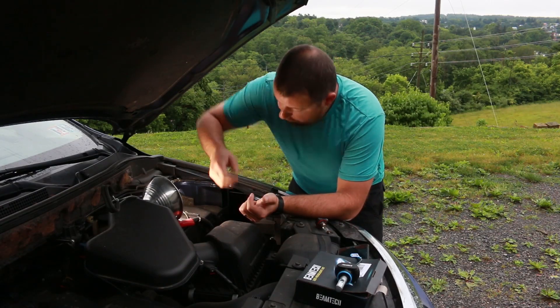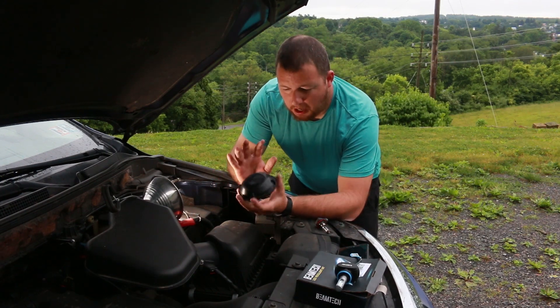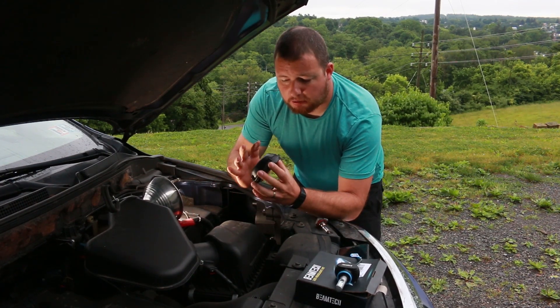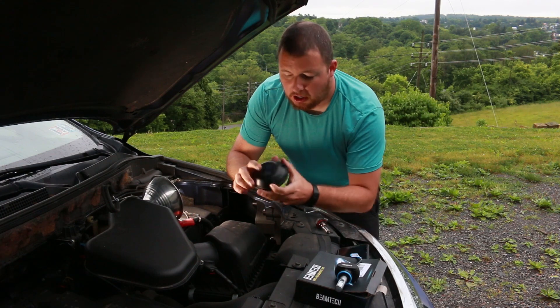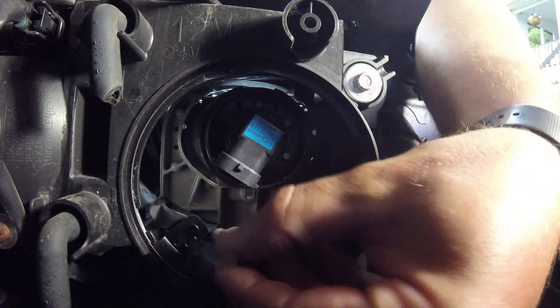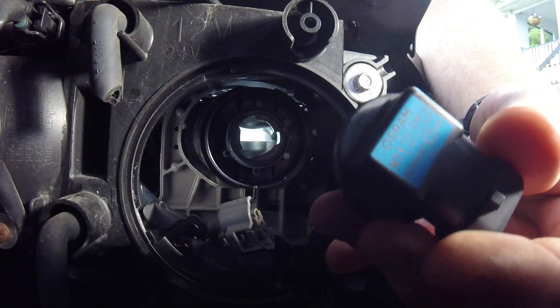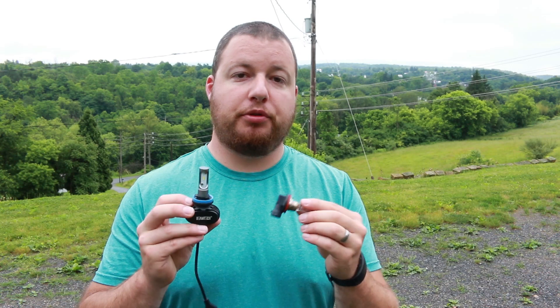The first thing we're going to need to do is untwist the cap in the back. I have a dome cap, so that's going to play into clearances — we'll talk about that in a second. Take out your light bulb, twist it out, and undo the lead. Now that we have both lights out, we'll go over what I like and dislike.